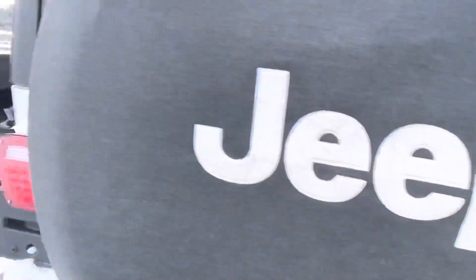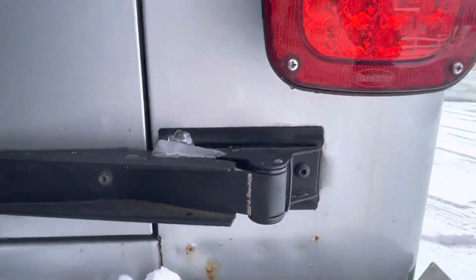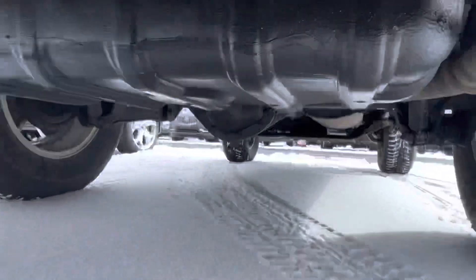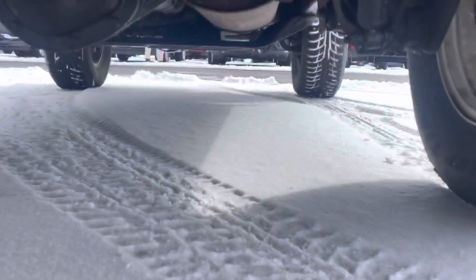Drive-wise, this thing knocks it out of the park, to be frank. And then in terms of underneath, let me zoom in a little bit for you.